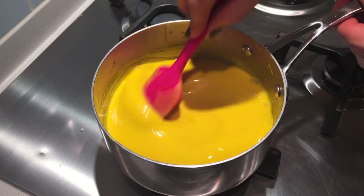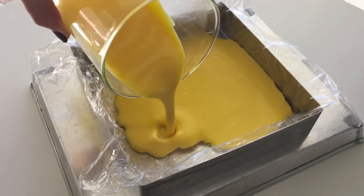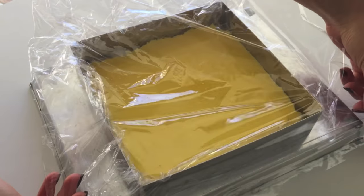Then just strain it and pour it into your square trifle mould. Then put it into the freezer to set.